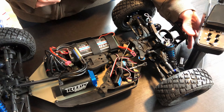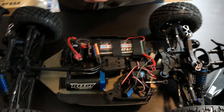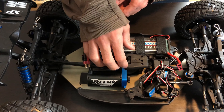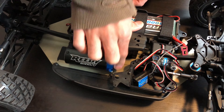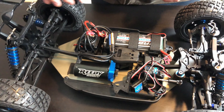Once you have the controls on the radio set and everything plugged in properly, before you turn on the car it's good to have your pinion gear removed or moved away from the spur gear. Right now I have the motor removed away from the spur gear, so if you screw something up the car won't go running away from you.